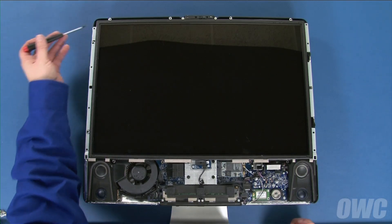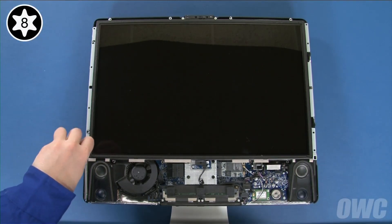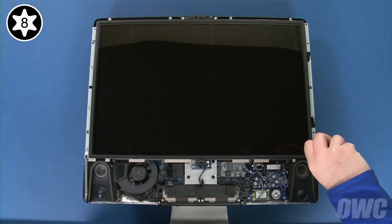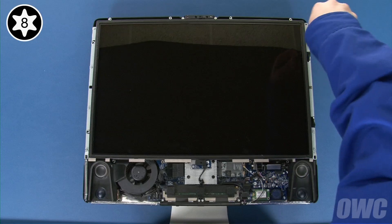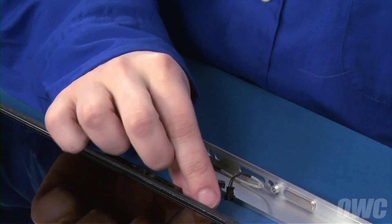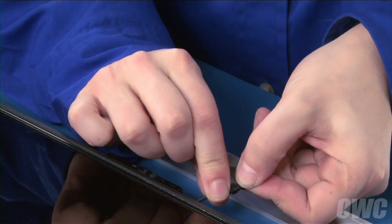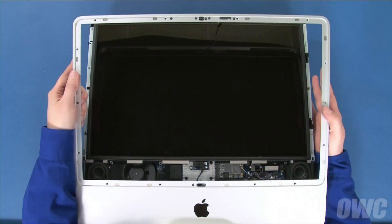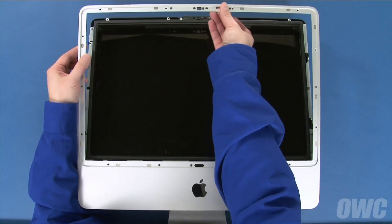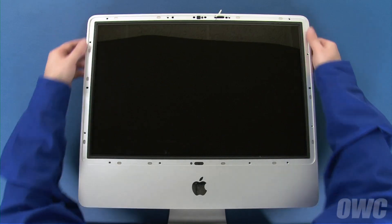Finally, replace the 8 Torx T8 screws that hold the display in place. Reattach the microphone cable on the front bezel by lining up the two connectors and sliding them together. Then, set the bezel back into place, starting at the bottom of the iMac and leaning it back into position. To make sure the microphone cable lays in its channel, you can pull the cable through the hole in the frame and push it back in once the bezel is in place.